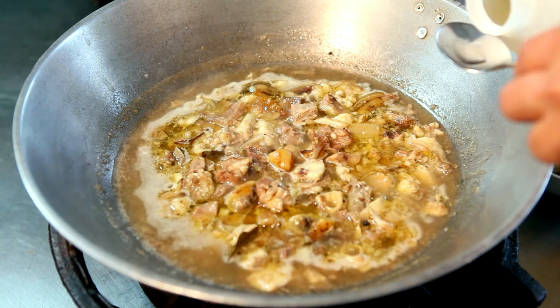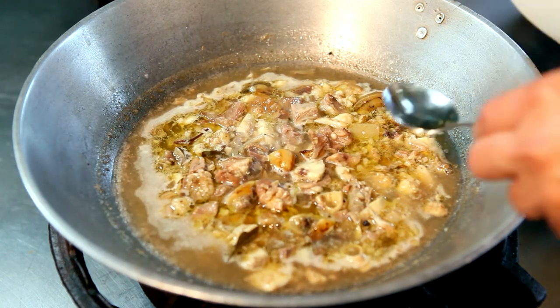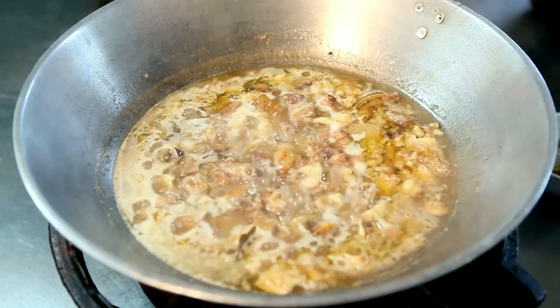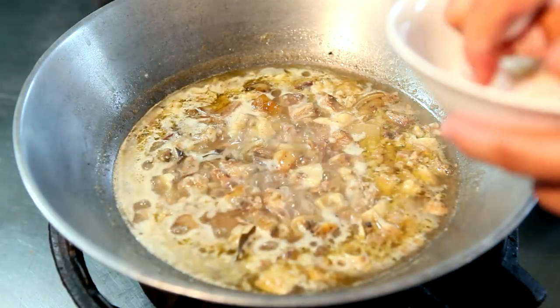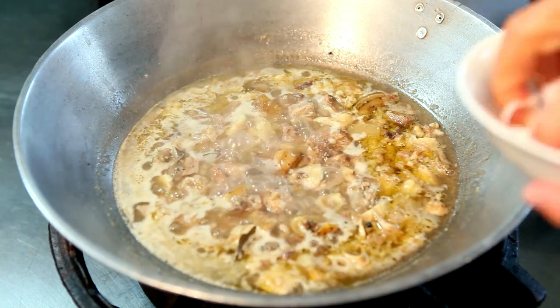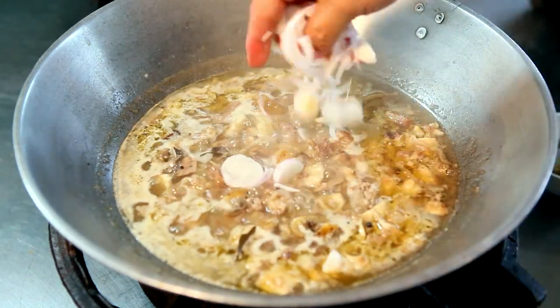And vinegar. Just before serving, you can add shallots – or if you don't have shallots, you can use onions. Either way will do.